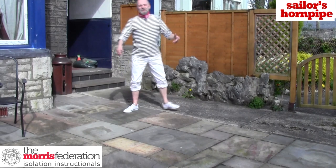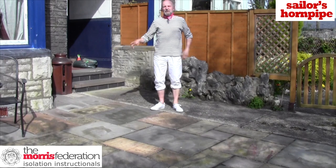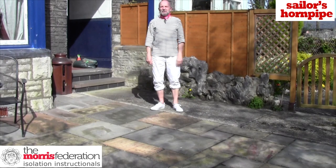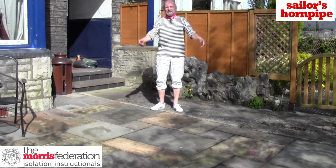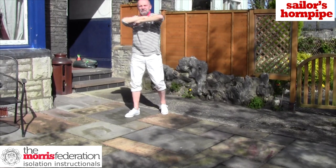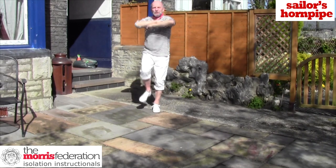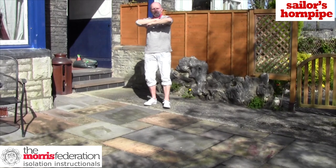Figures one and figure two are both the same: Dance the Decking. First to the right with a right foot break, second to the left with a left foot break. The step is a hop-flick. And the break at the end is: step forward, step back, brush, step, step, hop, place.